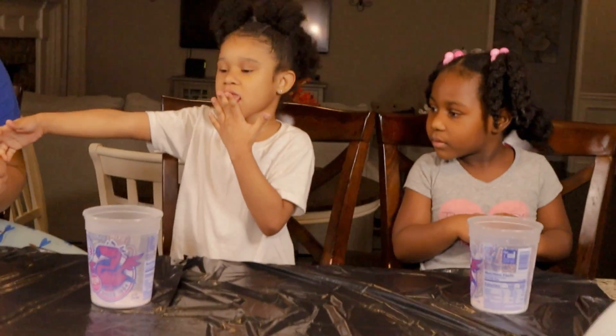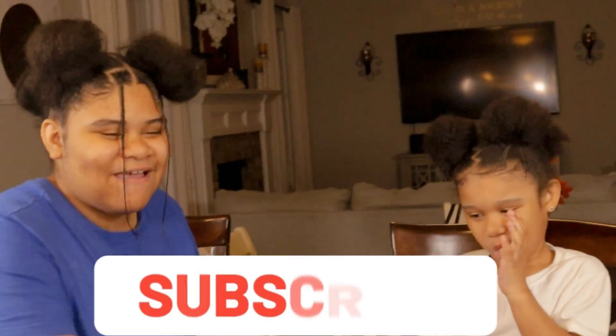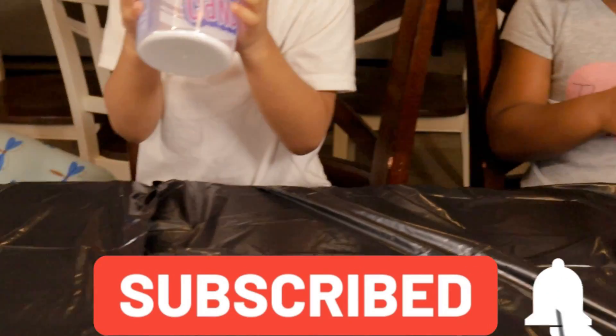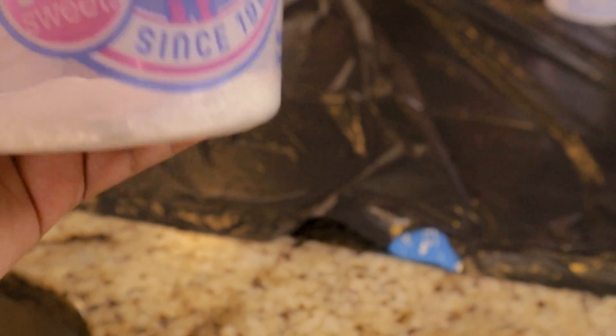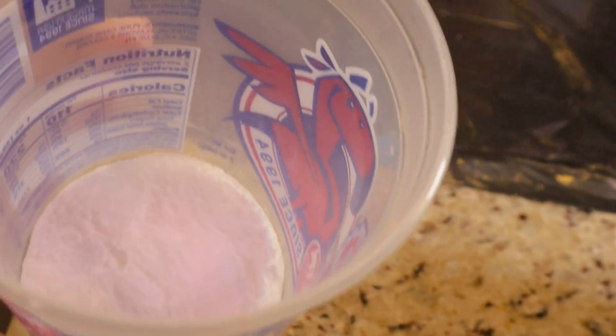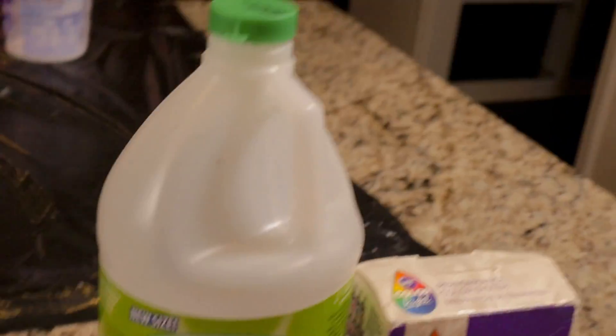Alright creative squad, we're back. I put the baking soda in — nice. We poured the baking soda inside the cup.